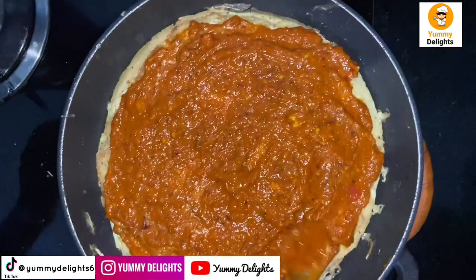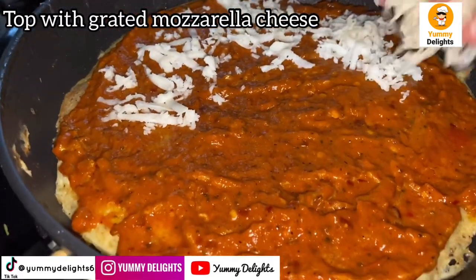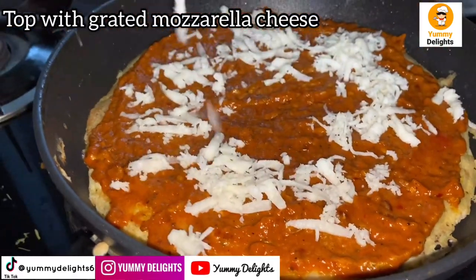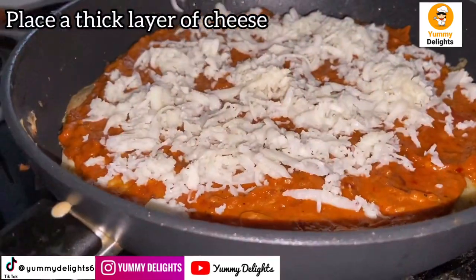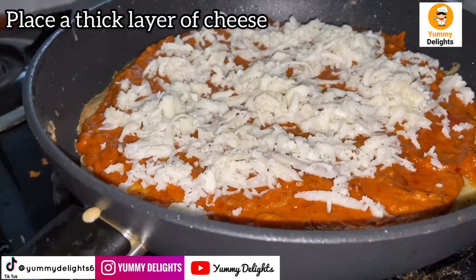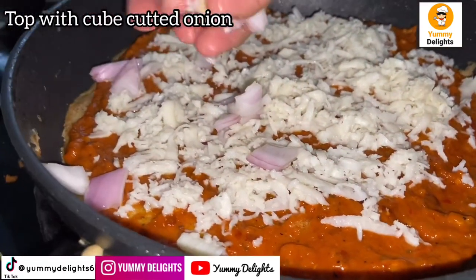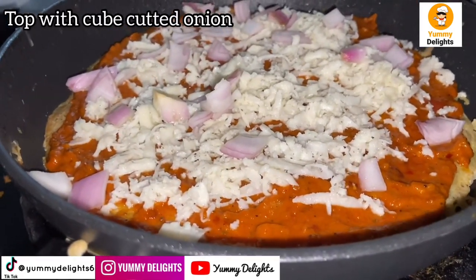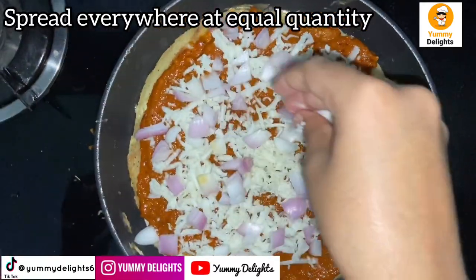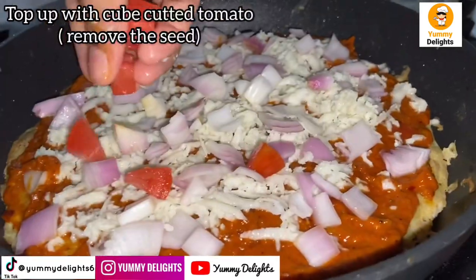I have covered it all. The next layer is a spread of toppings on top at low flame. The next layer is tomato.